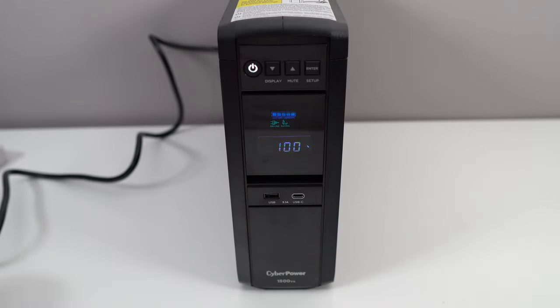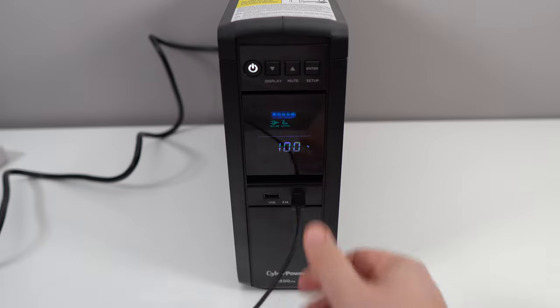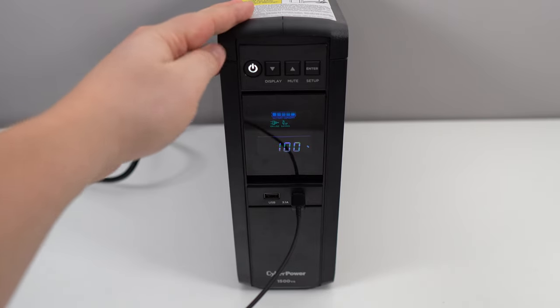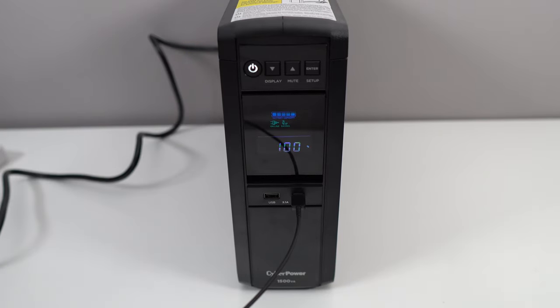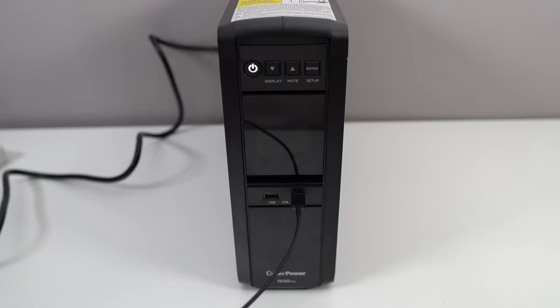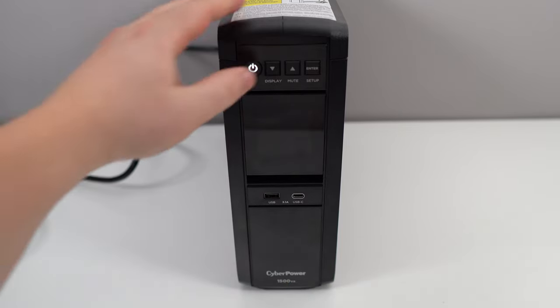You also have USB in front of it — for example, to recharge your phone. The warranty on this UPS is three years. You also have a $500,000 equipment warranty, so if something goes wrong and your plugged-in monitor or gaming PC gets fried, they will help reimburse your equipment. Really cool.